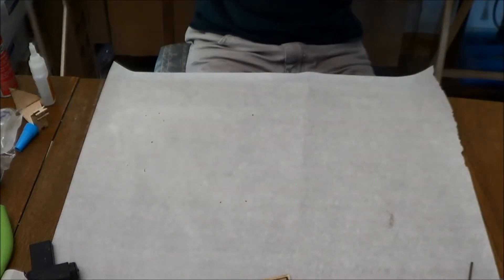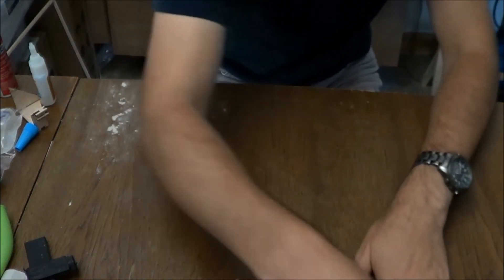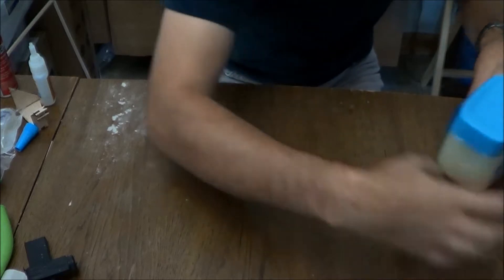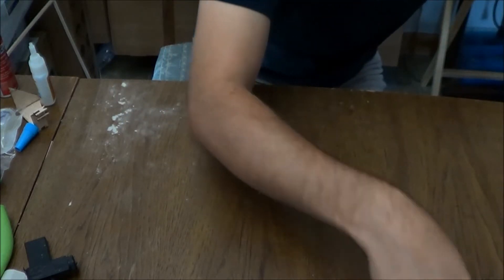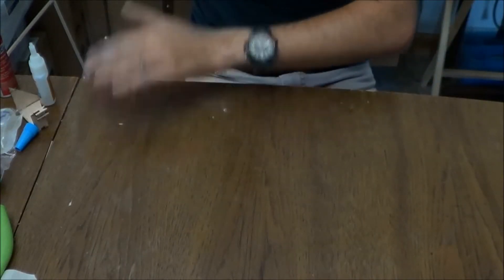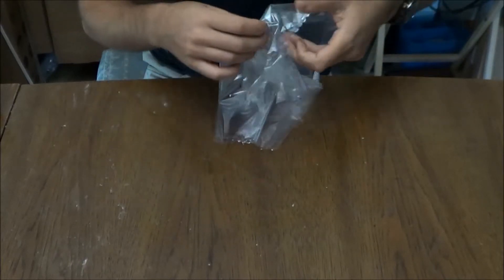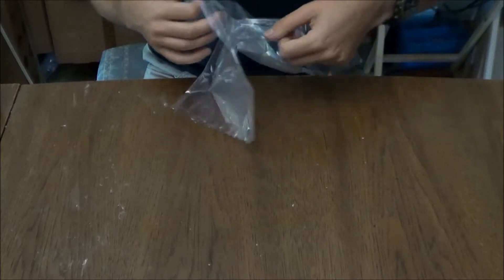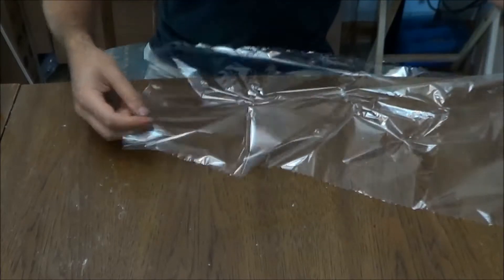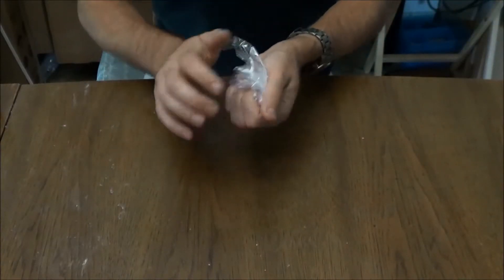We'll set the frame aside for a second here and get out our covering material. What you're going to do is wad this material up after you have unfolded it. So we've got it all stretched out neat and tidy, and we wad it up completely.